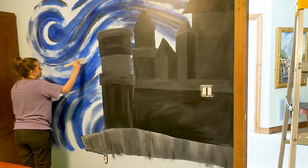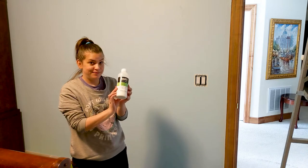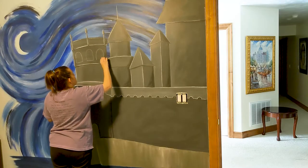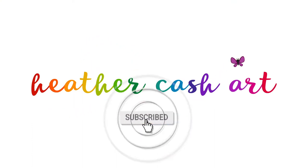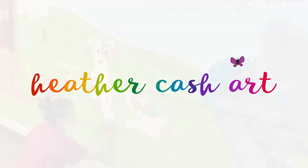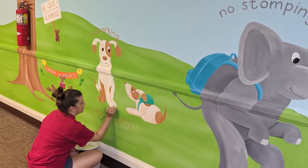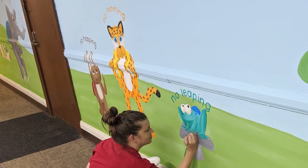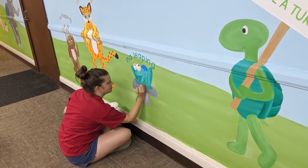Hi, my name is Heather and today I'm going to show you my process, my materials I use, and my tips and tricks for creating murals. These are things that I've learned along the way through either conversations with friends who also paint murals and my own experiences painting murals throughout the years.